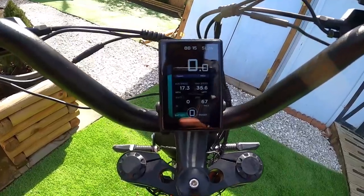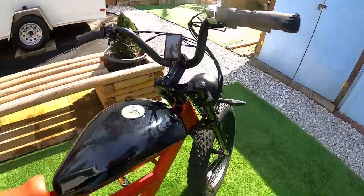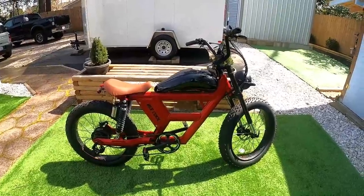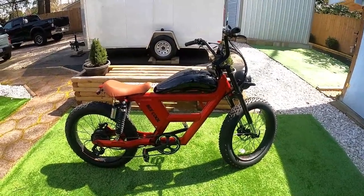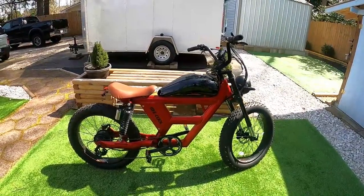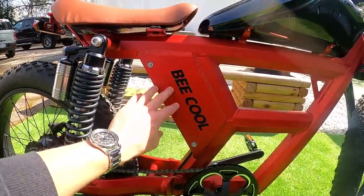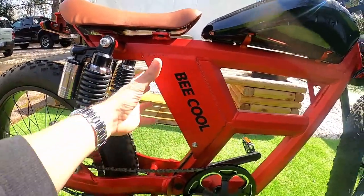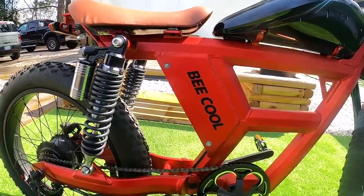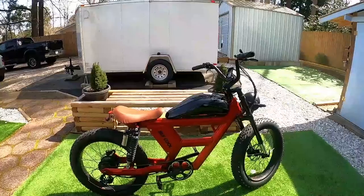Hitting the menu button switches to additional data like average speed, max speed, and a watt output meter. Riding around with the throttle at full blast, the display was showing watt output in the high 900s — I saw it crack over a thousand watts a couple of times. The bike has a 22-amp controller, and all the controller hardware is inside the side panel, which you'd need to remove four bolts to access.